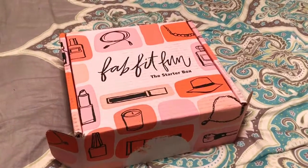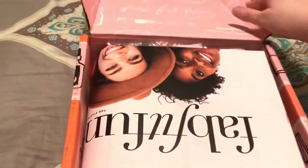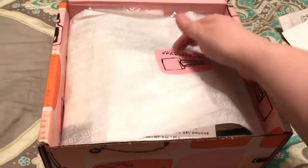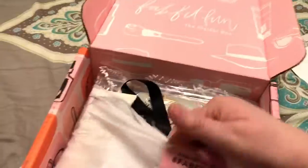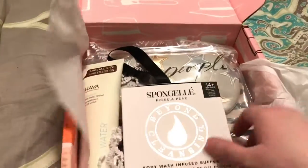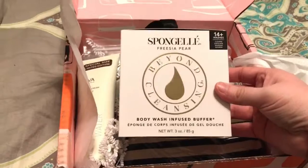I just got my starter box from FabFitFun. You guys want to look at it for the first time with me? I have no idea what's in here. It did ask me the normal customized questions that you get when you get the full-size box. I'm going to rip it open like a little kid. This box is, of course, the smaller starter box. It's supposed to have $75 or more of value inside. I'm excited.